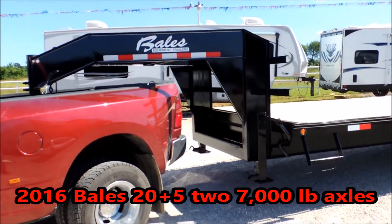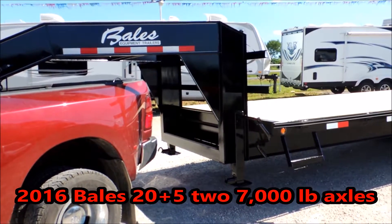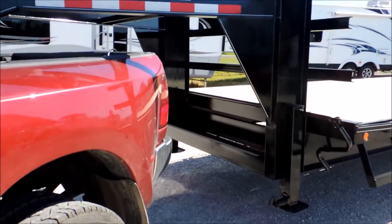Hi guys, Rick Daywith with Cowtown USA, here with Cody and Chris Bales at Bales Trailers. We're going to show you a little bit about this trailer.